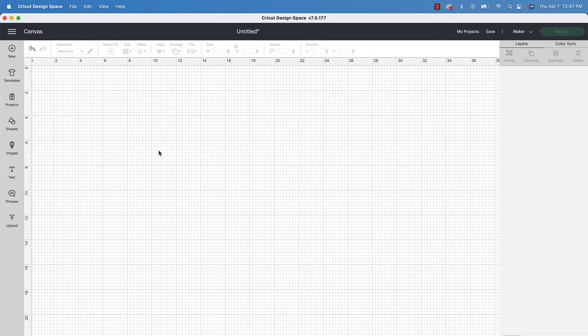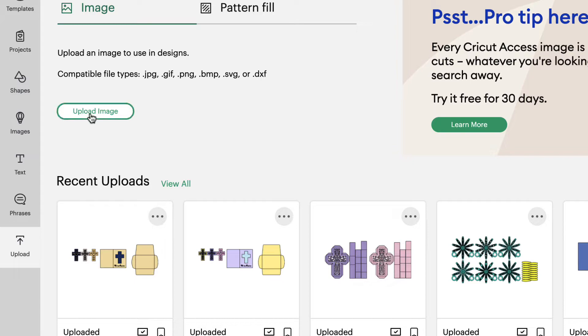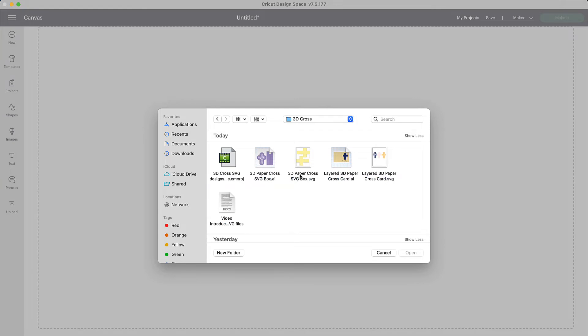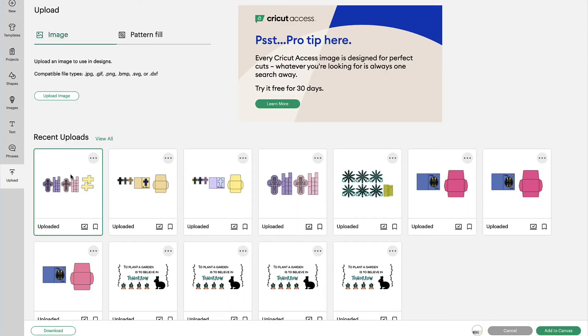Here we are in Cricut Design Space and we're going to bring the paper cross box into the software. We're going to scroll over to the left down where it says upload and click on upload, then go to upload image, then browse to find the file. These files will be where you saved them on your computer at the time of purchase. We're going to open the 3D paper cross SVG and when you get to the prepare to upload screen there should be a green box around it. We'll click upload, select the file under recent uploads, and choose add to canvas.